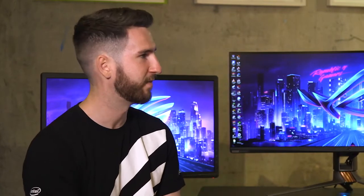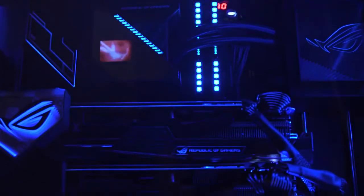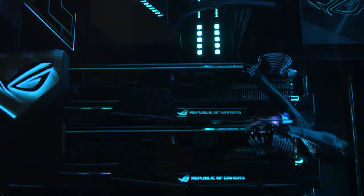Hi, I'm Sean here with Luke from ROG, and behind us we have three gaming monitors — all different but with one thing in common, and that thing is NVIDIA G-SYNC. As a player, as long as you have an NVIDIA GeForce graphics card, you're able to take advantage of G-SYNC with a G-SYNC monitor.